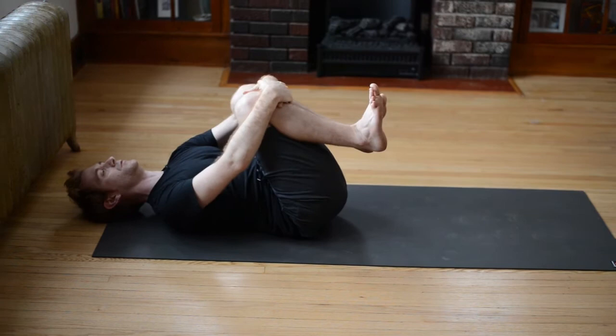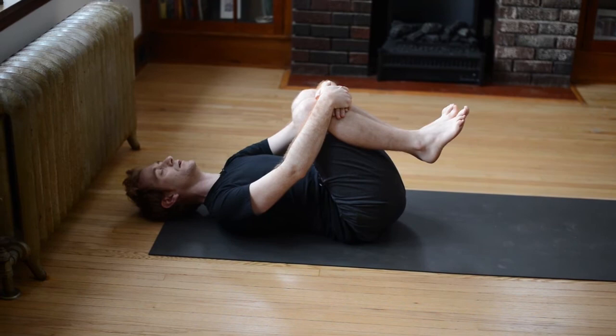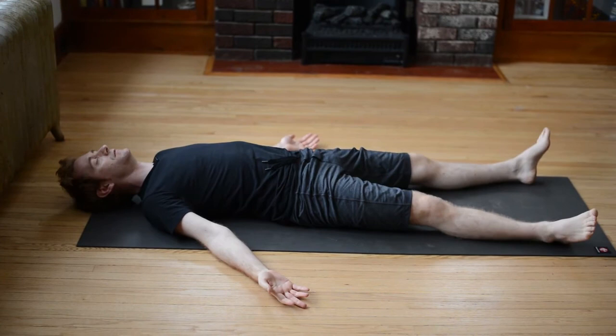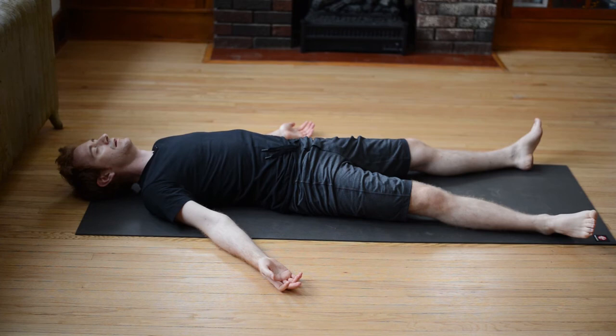And then hug your right knee in to meet the left — as you draw both knees in towards you, just take three deep belly breaths: in through the nose, out through the mouth. Another breath in through the nose, exhale out. And then from here, extend your legs out mat distance apart, rest your arms by your sides with palms facing up, close your eyes, and I invite you to just be here in relaxation for at least another two to five minutes — just breathing, eyes closed. Sell your cleverness and purchase bewilderment.